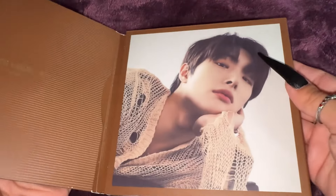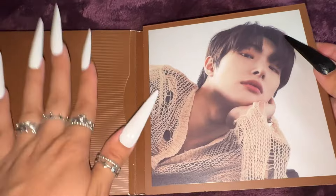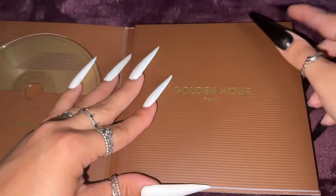Let's open it up. Oh my goodness, he looks so good. The inclusions are here, but let's go through the book first. Here's a disc in the middle. This is so pretty.